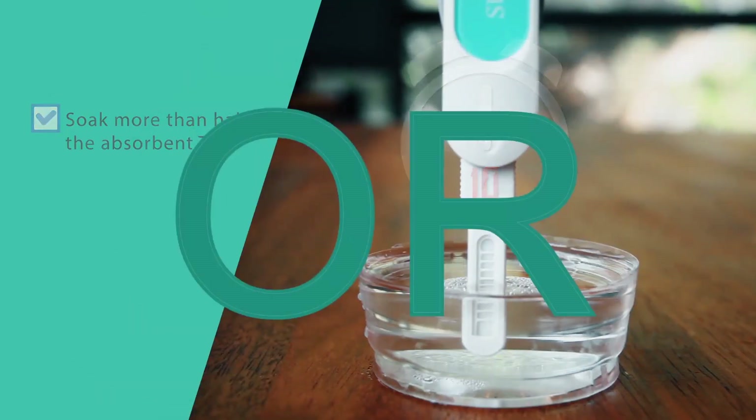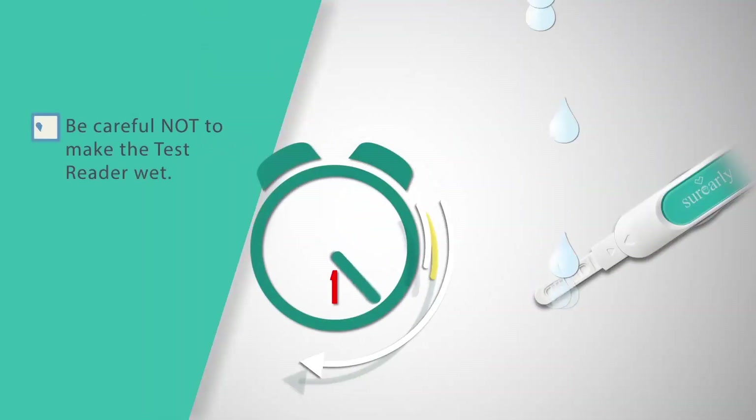Either dip it into collected urine for 10 seconds, or place the absorbent tip directly into your urine stream for 3 seconds only.